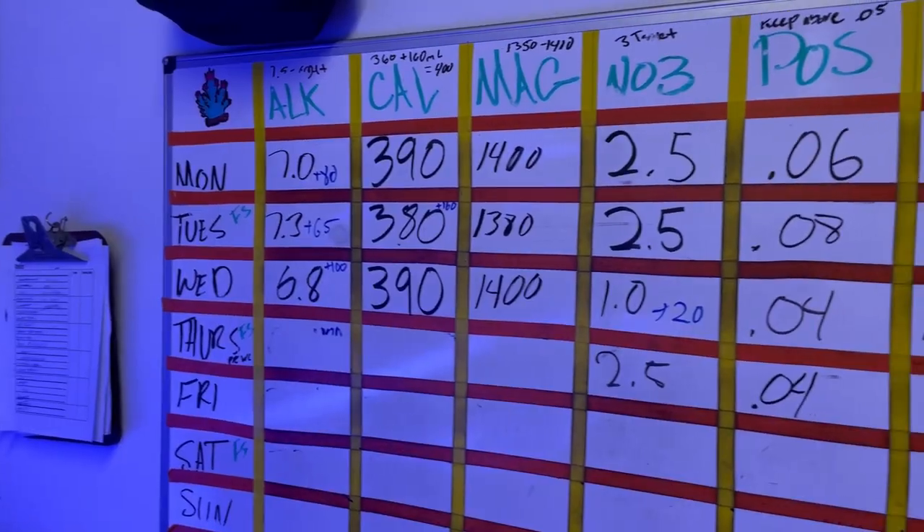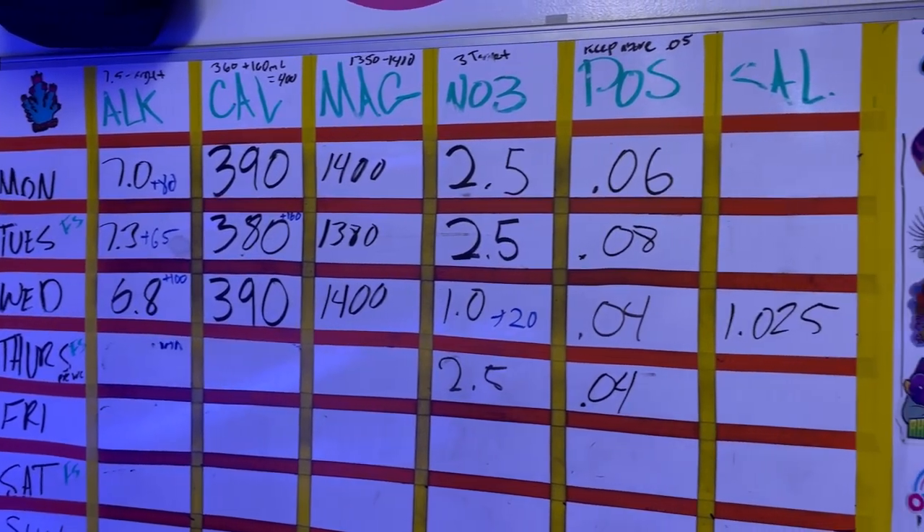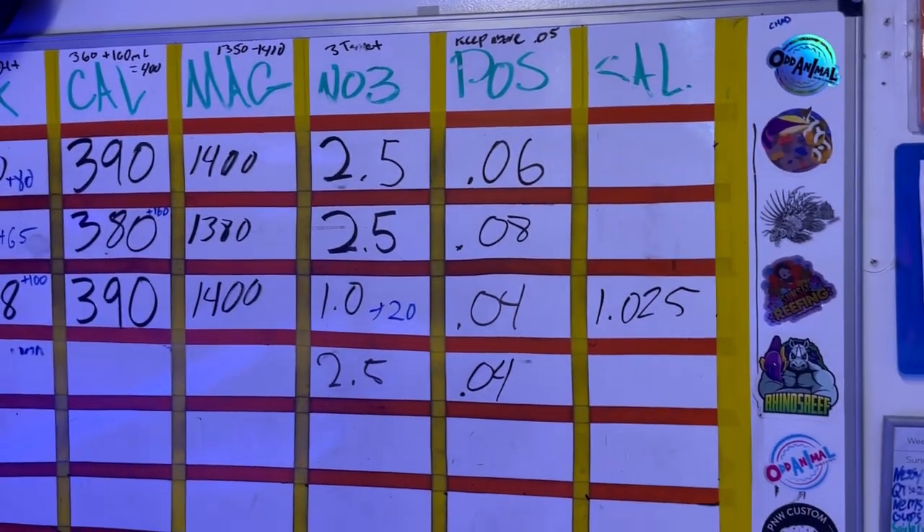The second part of my tip is: know your system. Obviously the more you test, the more you're going to be in tune with your tank. You're going to know how much alkalinity it's consuming, how much phosphate and nitrates your corals are processing. The more you test the tank, the more you're really going to learn about your tank and how your coral grows. Testing your tank really is the basis of coral growth and learning about the hobby at its core.